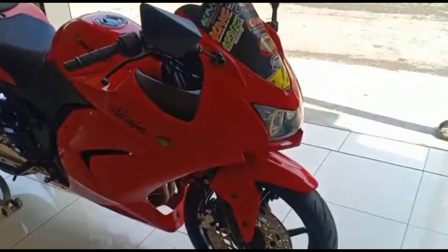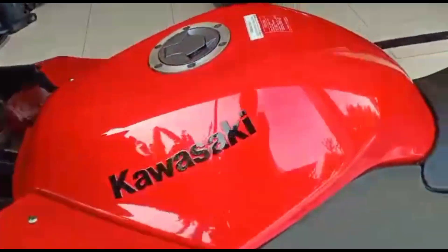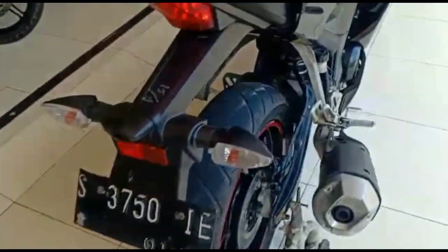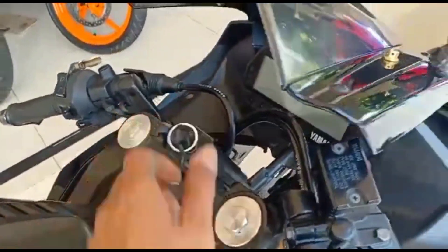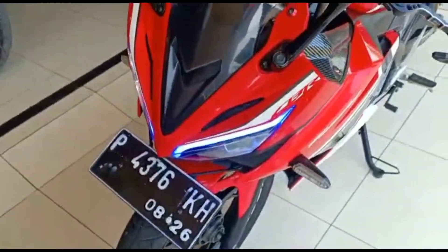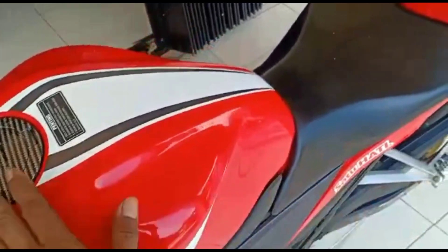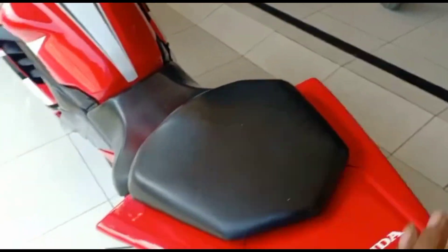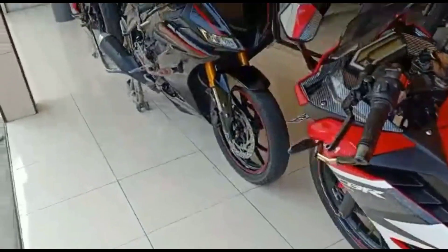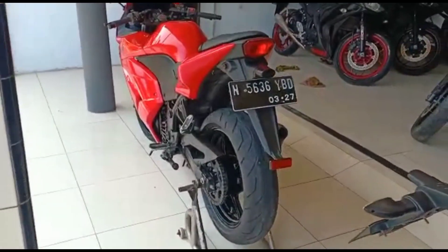Oke buat teman-teman, kita matikan dulu biar suaranya jernih. Sudah saya persiapkan yaitu 3 unit: R15 V3, sama CBR LED tahun 2016. Oke buat teman-teman, kita awali untuk motor Kawasaki Ninja yang tahunnya 2012.